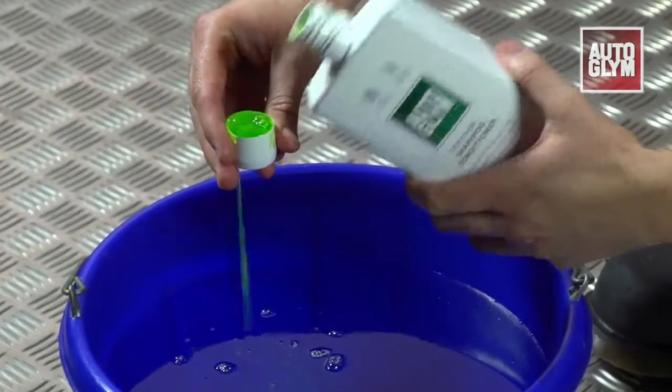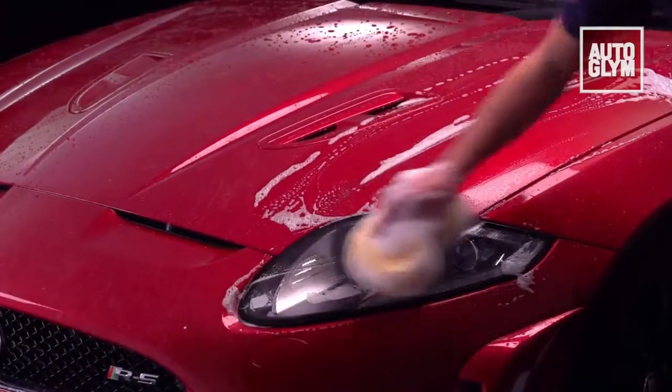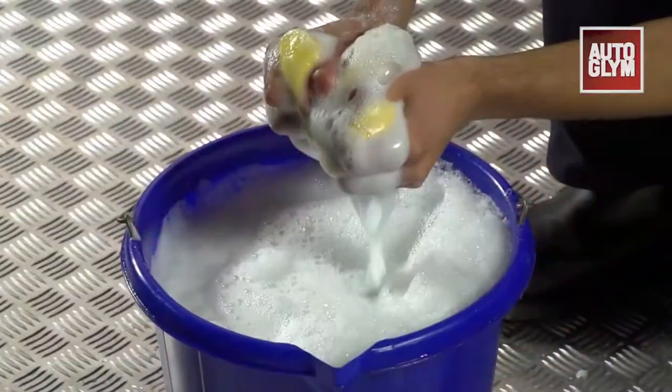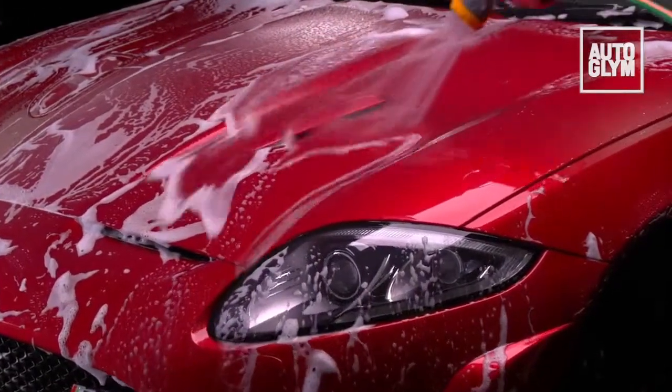Mix two capfuls of shampoo in a bucket of water and wash the car from the top down, rinsing the sponge regularly as you work. Finish by rinsing thoroughly from the top, ensuring all the shampoo is removed.